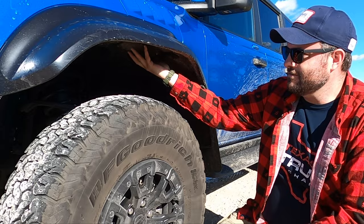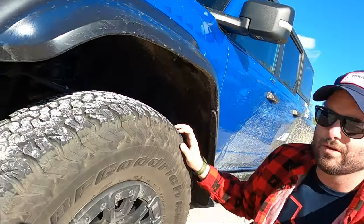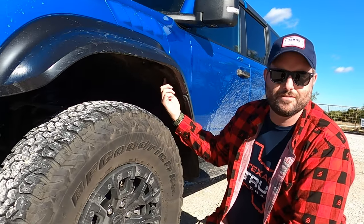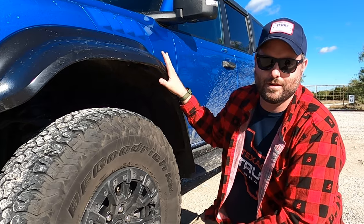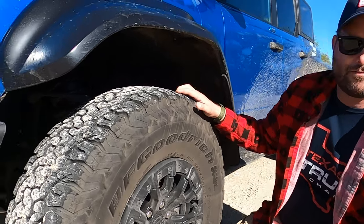These tires are very, very quiet, and something that keeps this thing as quiet as it is is the felt-lined fender liner — that's really impressive. This is the kind of thing people miss when they say 'I can get the cheap one and build it.' You're not going to get that to fit right with an aftermarket fender flare. We also have the Fox Live Valve 3.1-inch shocks.